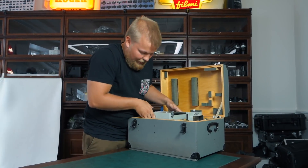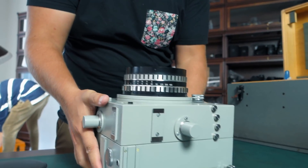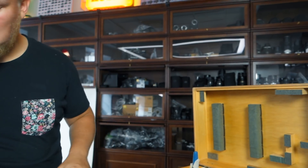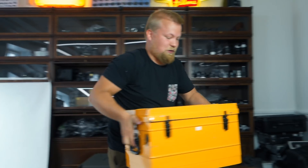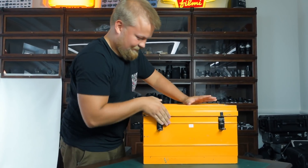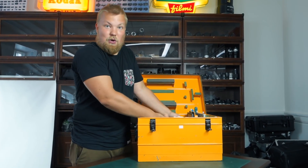Box ten — a camera again, the exact same camera as number nine. Box eleven most definitely is a camera too — it's a yellow camera.